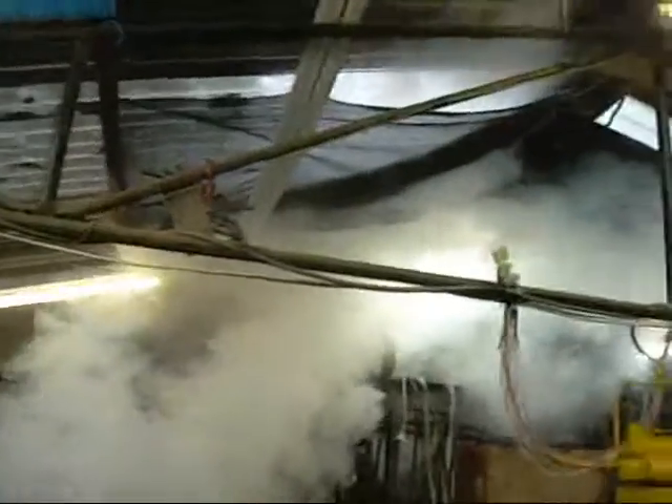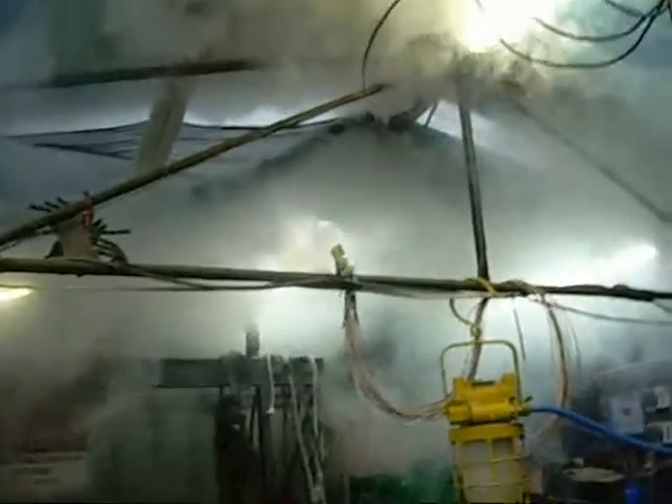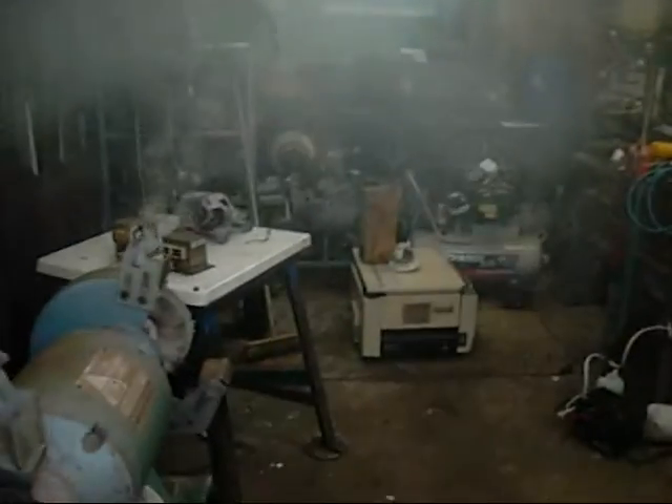Wow. Holy shit. There was a lot of compressed smoke inside that microwave transformer — a lot of compressed smoke. I think I better turn the fan on and get out of here. Damn, smells like beeswax. It's one of the beeswax-dipped ones. I'm surprised it didn't catch fire. That was impressive. It's a shame the motor didn't do what I wanted it to do. This is nasty smoke.